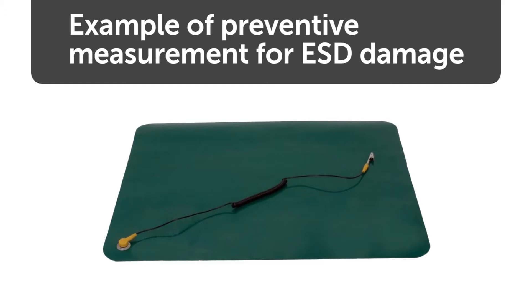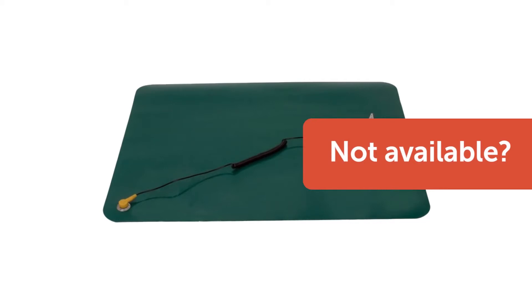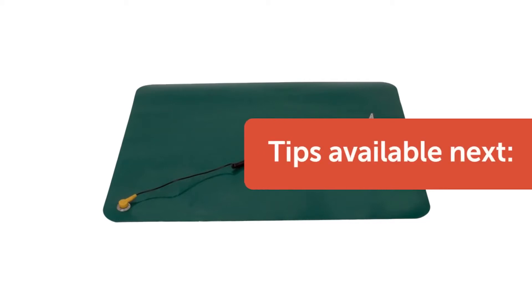These devices are designed to discharge static electricity safely. Since most people don't have access to professional grounding tools, we'll show you some tips and tricks to minimize accidental damage to your system.